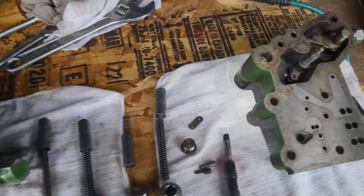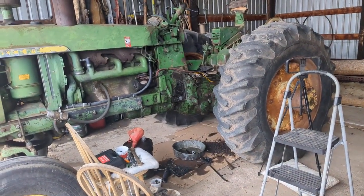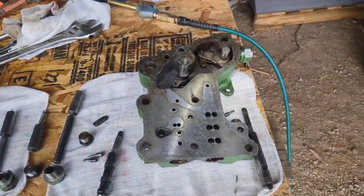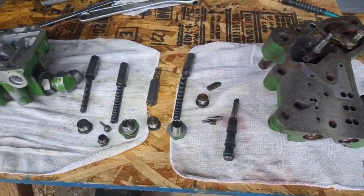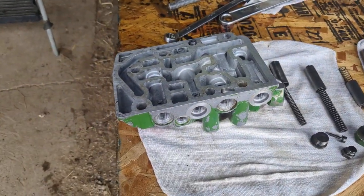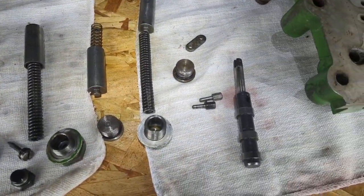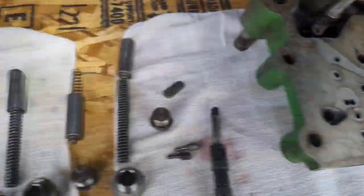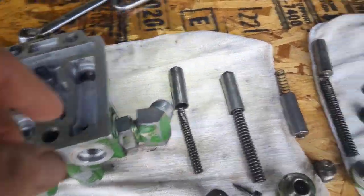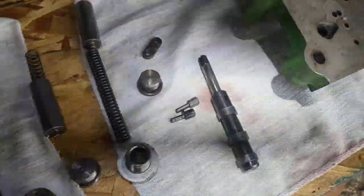Hello, this is Tom with the Tractor Rescue Ranch. I wanted to do another update on this John Deere 4020. I spent all afternoon here today cleaning up these parts. Got the mall tour park cleaned out and put back together. I'm going to put it back together now with some oil, but I thought you guys might want to see what's inside all of these.